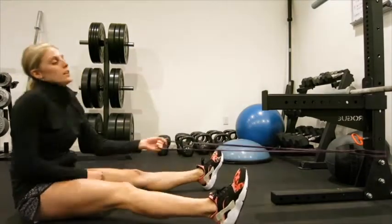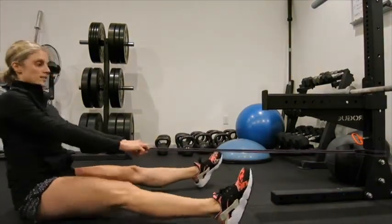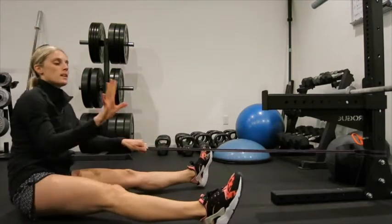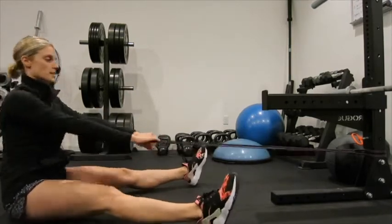What I'm going to have you do is wrap your band around something stationary. You're going to sit up nice and tall, hands get a good grip, palms down, feet out to the side.